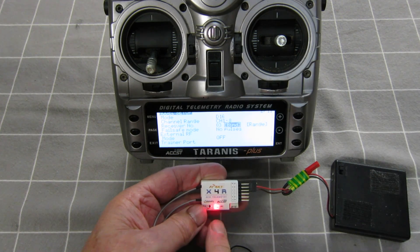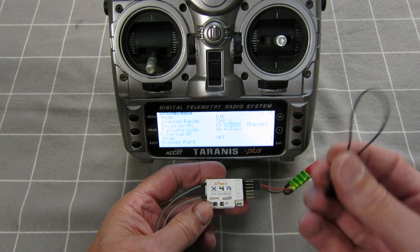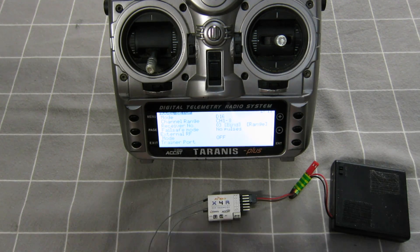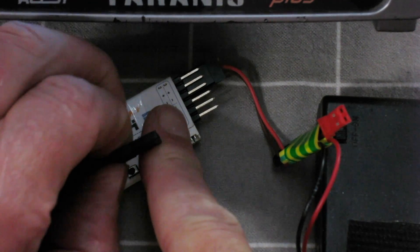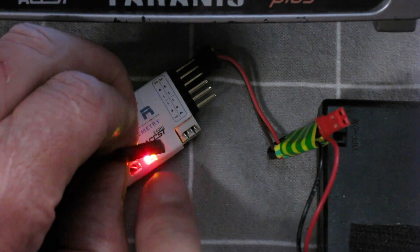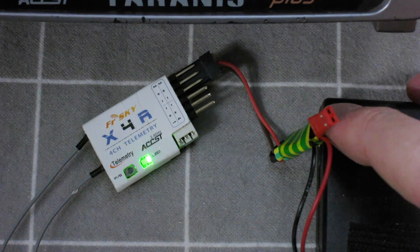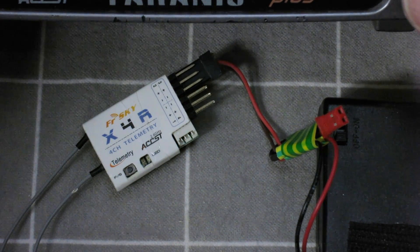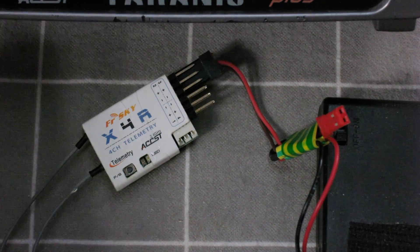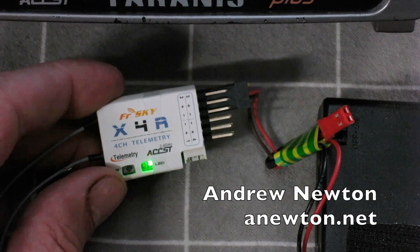If we turn that on we've got a red flashing light which means it's not bound. So now we take our little stick or whatever, hold down that little button, turn the radio on, and we get the green light — it's bound. Turn it off, exit bind mode. Turn it on again and we've got the green light which means it's bound.